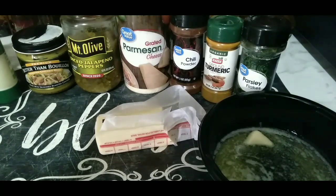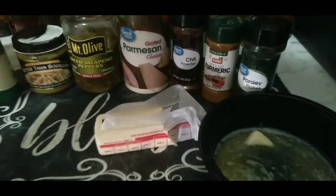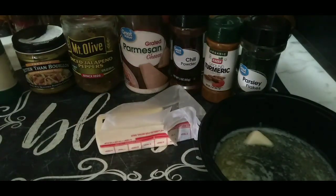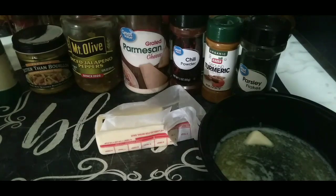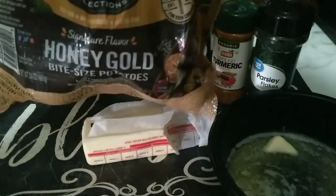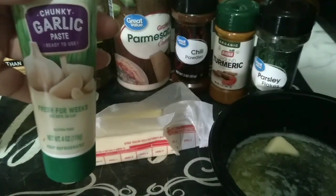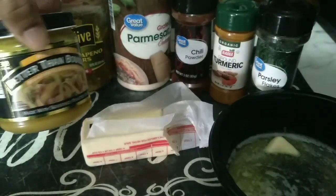It's pretty much the parmesan crusted potatoes. My ingredients are not exactly like hers, however the main base is parmesan. She used the one out of the actual packet — I'm going to be using my grated parmesan. These are my potatoes — make sure it's the small potatoes — my garlic paste, as well as Better Than Bouillon chicken.